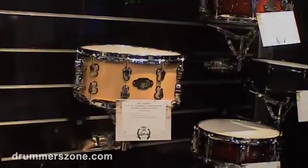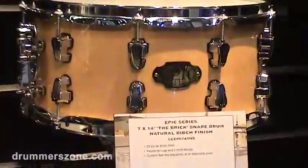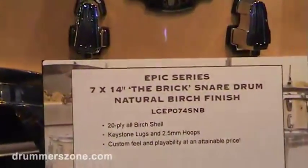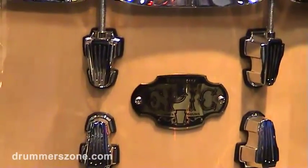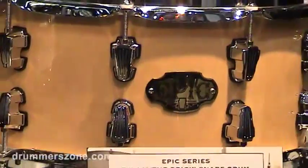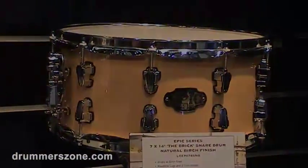This snare drum right here is one we call the Brick. It's part of the Epic series, but it's 20 plies of birch — very thick, heavy drum, but priced pretty manageable. It retails for $350, so street price around $230, and has a very heavy, solid sound.